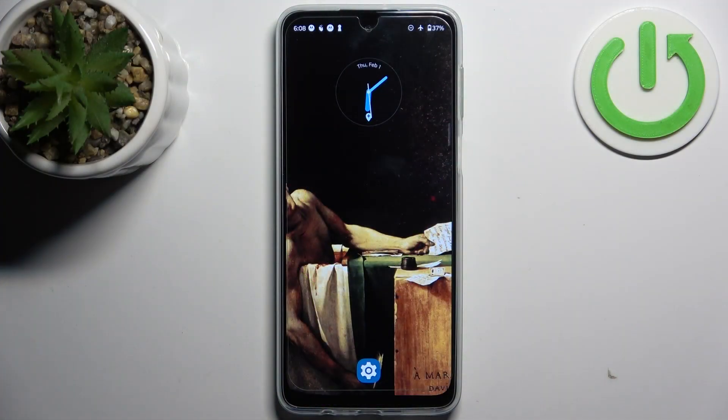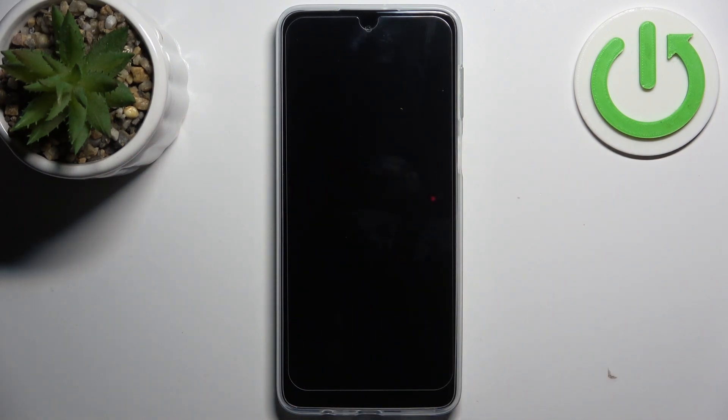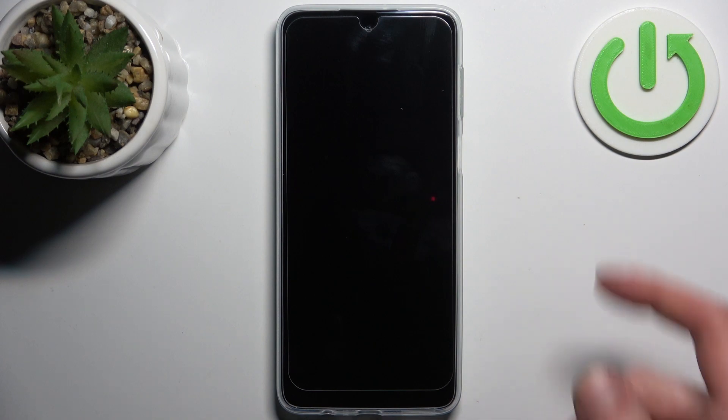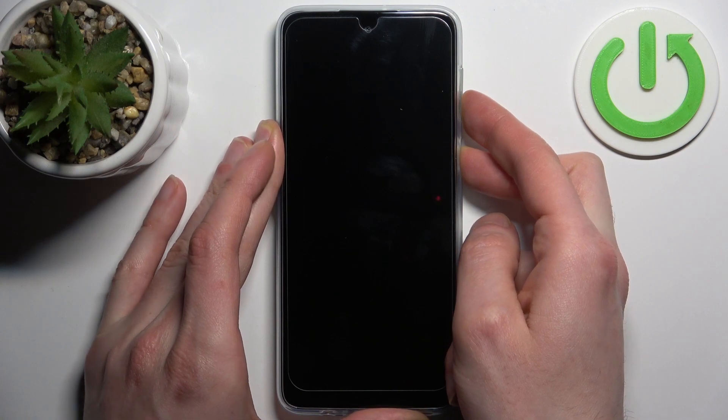To do this, firstly you should turn your device off by holding down the power key, and after it turns off completely, hold down the combination of power key plus volume down at the same time for a couple of seconds.